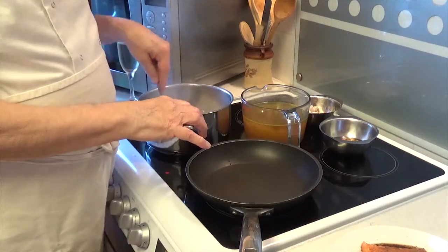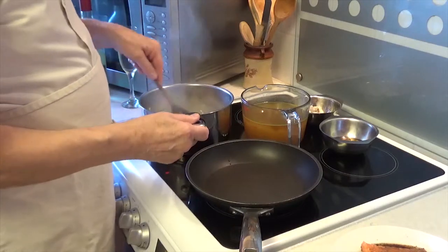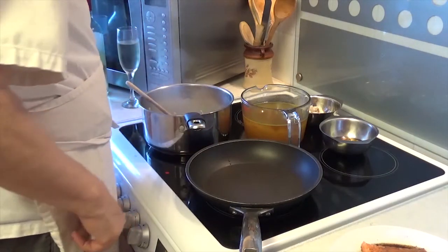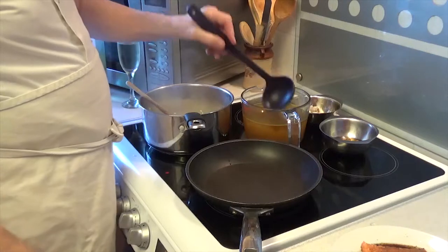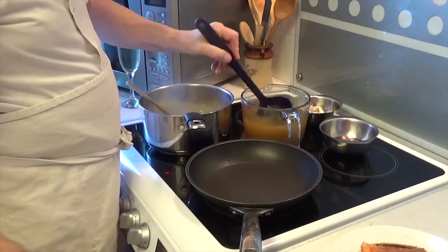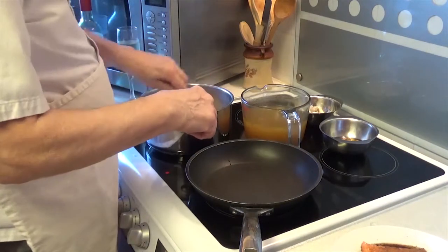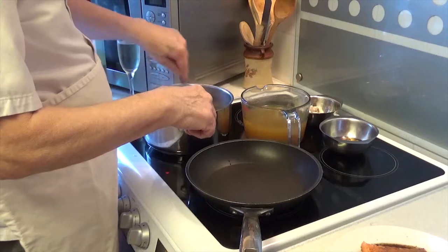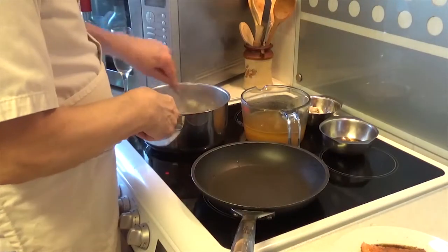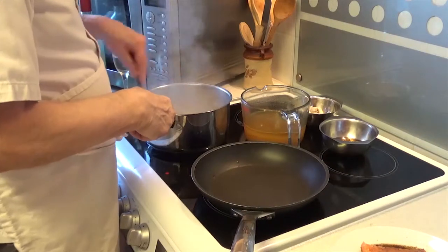As the rice is absorbing the wine, I'm now going to ladle in a couple of ladle-fulls of chicken stock, and I'll carry on stirring until it absorbs — the rice will absorb this. The risotto, I keep stirring it. A lot of it's been absorbed and we're going to do something different now — it's quite soft.